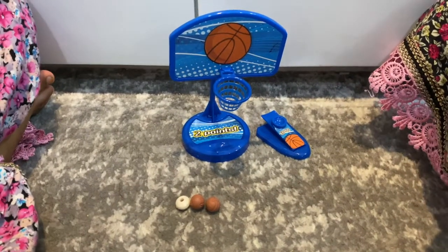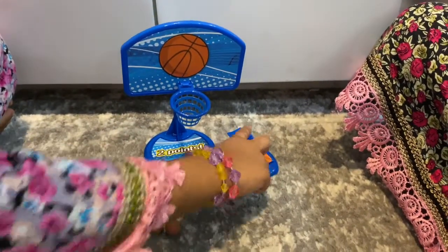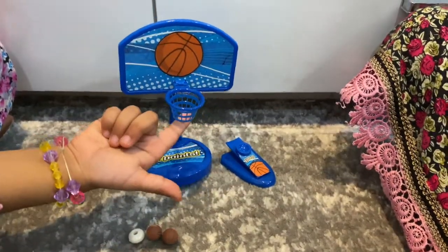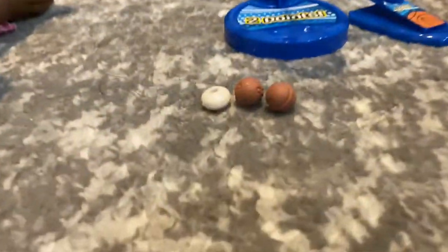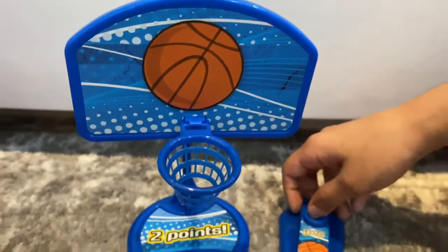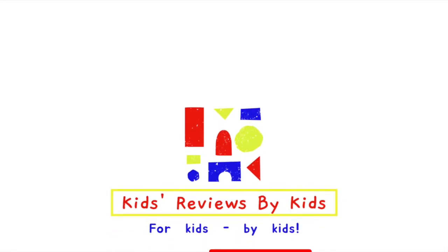So this game was really fun but it was actually really hard. Look at the three little balls — we tried to put the balls in but they bounced right off. I thought it was going to be easier, because when you look at it in the package it looks easy, but it's actually not easy at all. I only got it a few times. Okay guys, that's it for today — see you next time, bye! Please remember to subscribe.